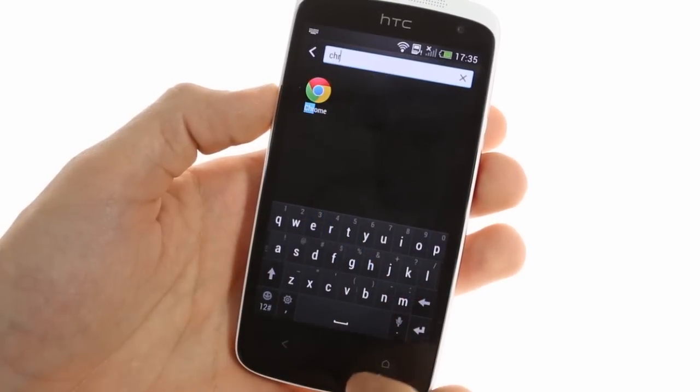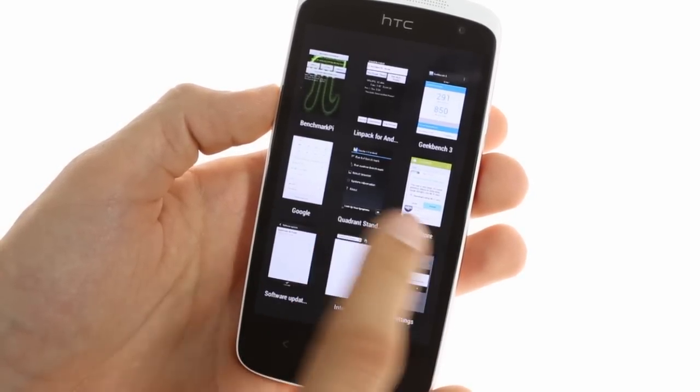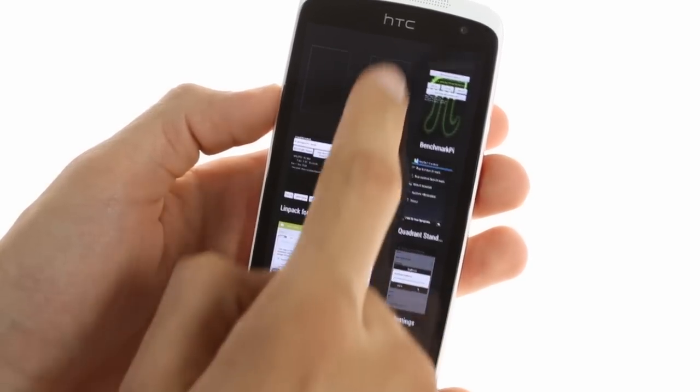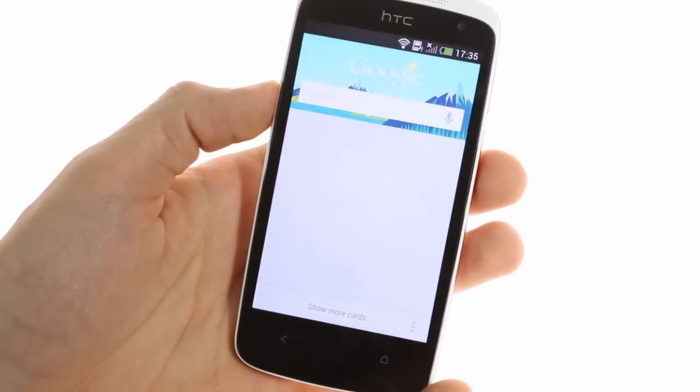The task switcher interface is redesigned too. You get to it by double tapping the home button, and it displays a grid of nine thumbnails. To dismiss an app, hold it and flick it up. To get to Google Now, you can simply hold the home button.